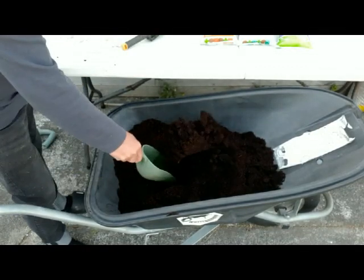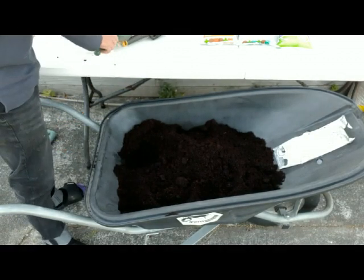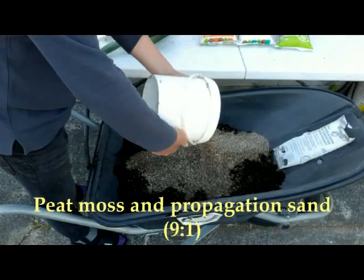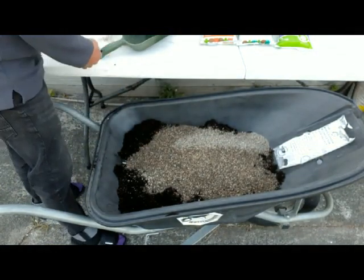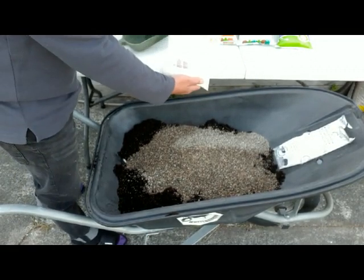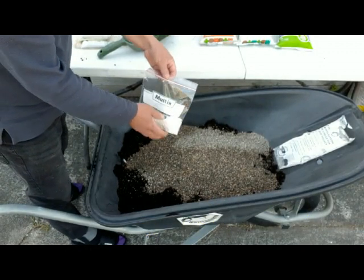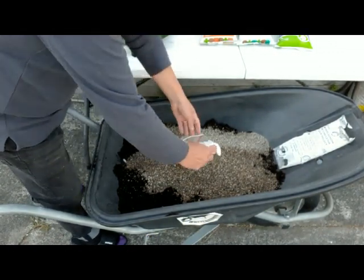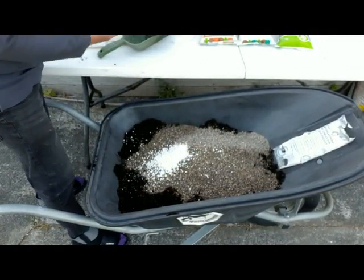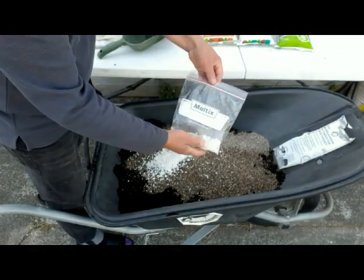Our peat moss is about 36 liters, and then we add into it 4 liters of propagation sand, and then the fertilizers. First we have ammonium sulfate — 85 grams per 40 liters. Then we have potassium sulfate — 40 grams per 40 liters.